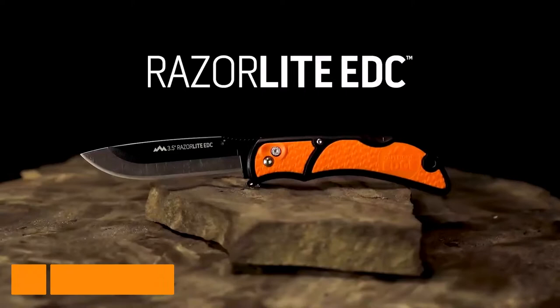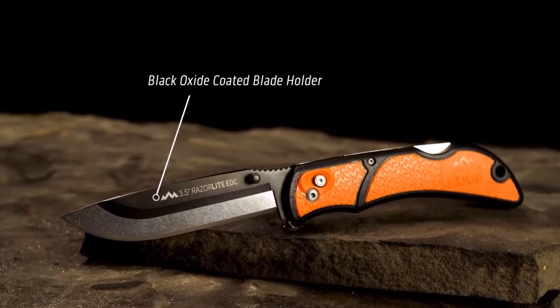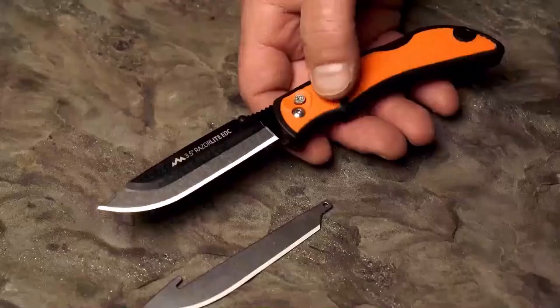This is the Razor Light EDC by Outdoor Edge — the sharpest, strongest replaceable blade knife available. With razor-sharp stainless steel blades supported by a rigid black oxide coated blade holder, this patented blade change system provides the strength of a traditional knife and the razor sharpness of a surgeon's scalpel.